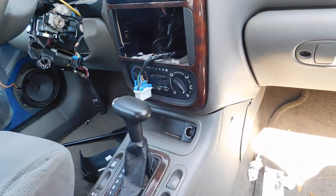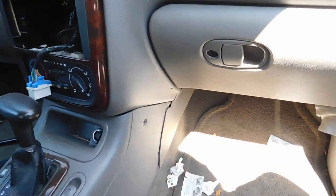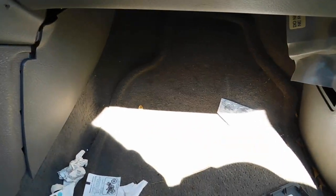We have a 2002 Saturn L Series. If you're looking to locate the fuse box, it's actually on the passenger side, right to the right of where you would normally put your feet.